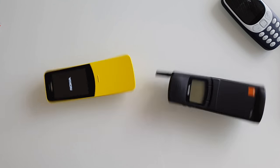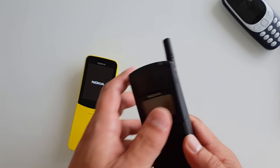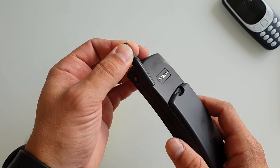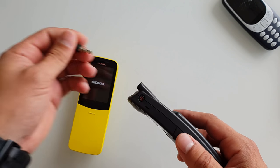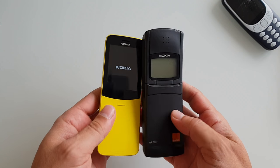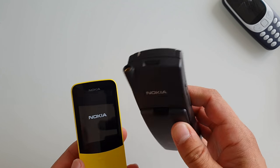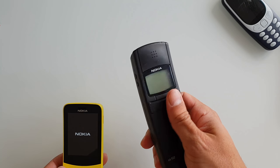On this Nokia you've got the old-style antenna, which might be very useful at times. But if you don't like the antenna, you can just unscrew it — and the phone becomes pretty similar looking. You might not have very good reception, but anyway.